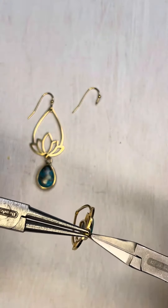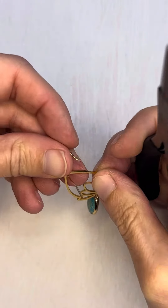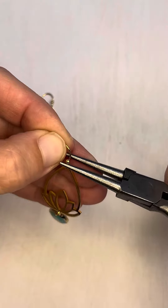Work it back and forth until it gets perfectly aligned. Next, we're going to attach the ear wire — just string that on and take a pair of pliers and push that down.